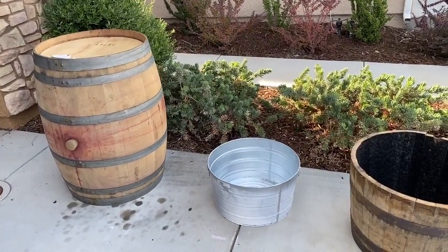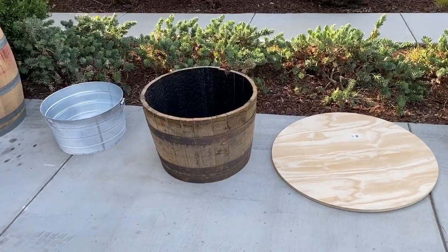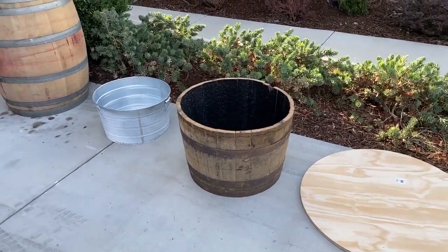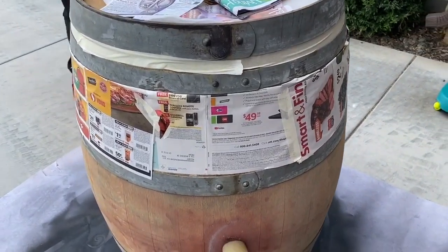I purchased the wine barrels about 15 minutes from Napa. They were $40 a wine barrel and I got two of them. I also purchased a half whiskey barrel because I'm going to create an ice chest out of that one, and I picked up the round circular top from Ace Hardware Store for $32.99.